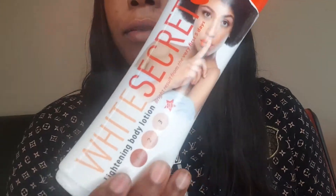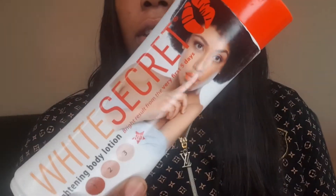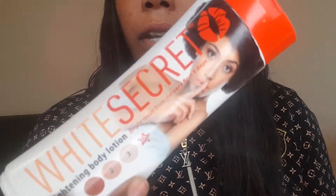Hi guys, welcome to another video. In this video I'm giving you a review on White Secret. This is a smaller version — you can use it on your body as well, but they have a bigger one. If you want to use it all over your body, the bigger one is better.